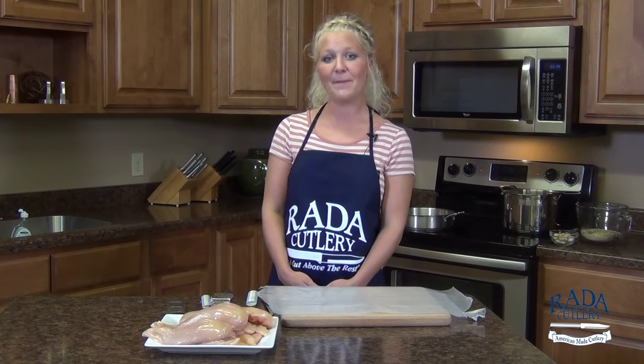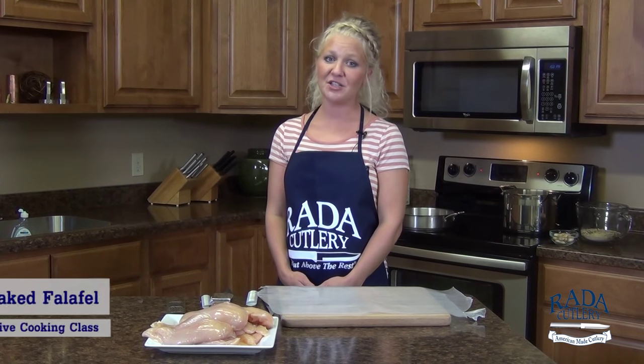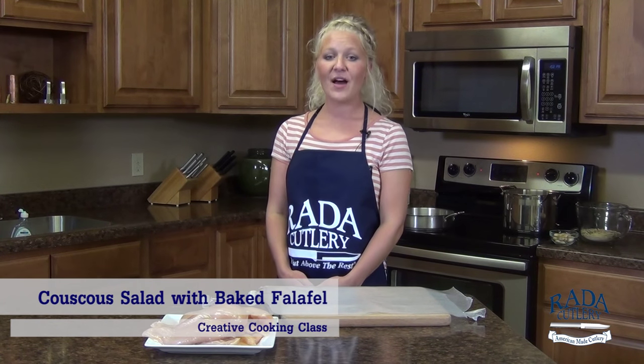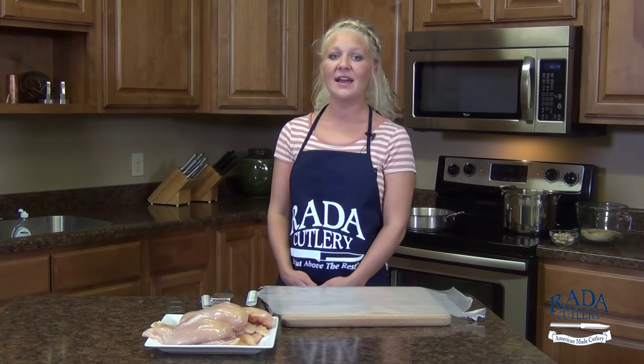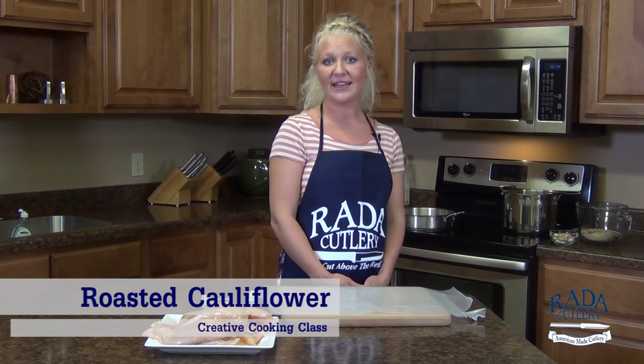The first component is going to be a pan seared chicken breast with a roasted red pepper and tomato herb sauce. Next, we have a crunchy couscous salad followed by baked falafel — a healthy version — and tzatziki sauce to dip it in. Lastly, we have a cauliflower dish that will be roasted with garlic and lemon.